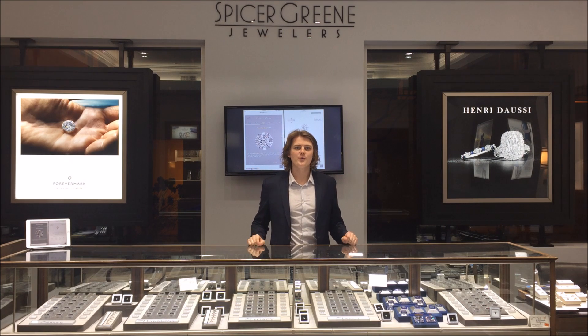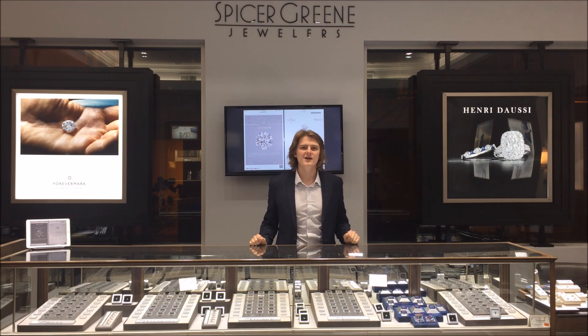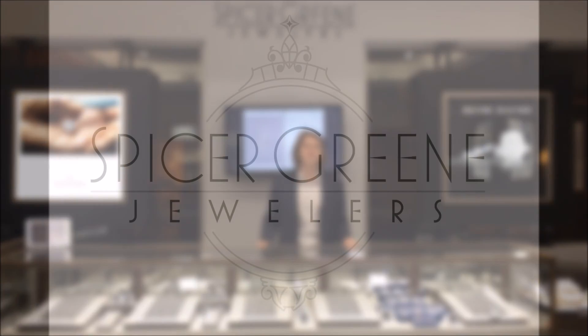Well guys, I hope you enjoyed our video on carat weight. Please, as always, like and subscribe to our YouTube channel. If there are any questions, leave them in the comments below or feel free to email me at elliott@spicergrain.com. And until next time, have a good one.